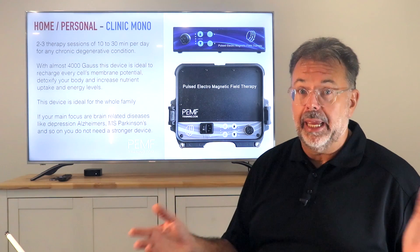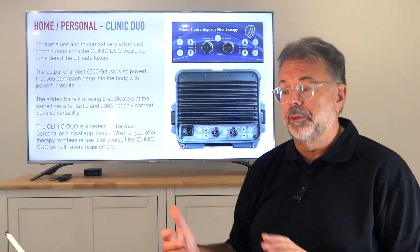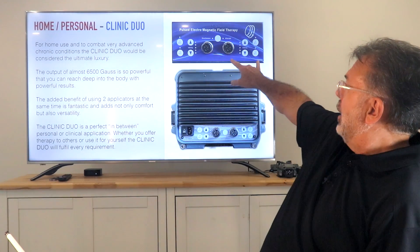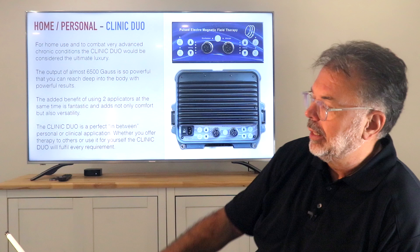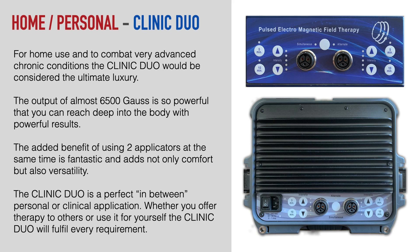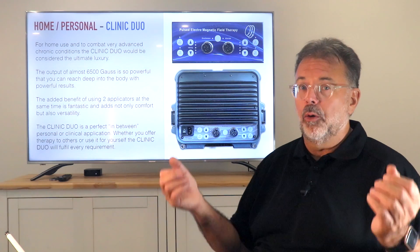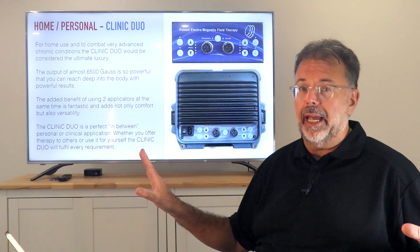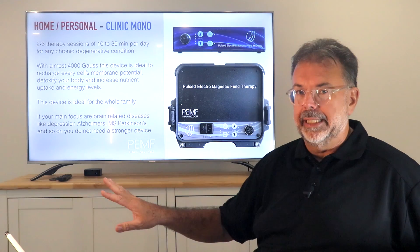It's a big expense to go up to the next level, but it is certainly possible to reduce treatment time when you go to a Duo. With the Mono you can see there's one outlet. In the Duo, we have two. That means I can connect two applicators — I can put the pad in the back and the loop on the belly and treat from behind and from the front simultaneously. I can treat two people side by side. When using both applicators simultaneously, they both carry the same strength as the Clinique Mono.